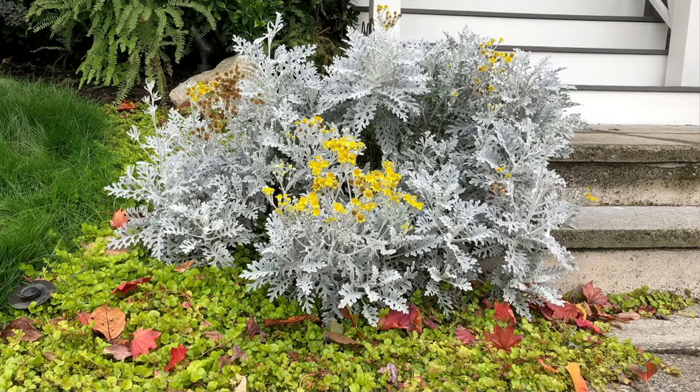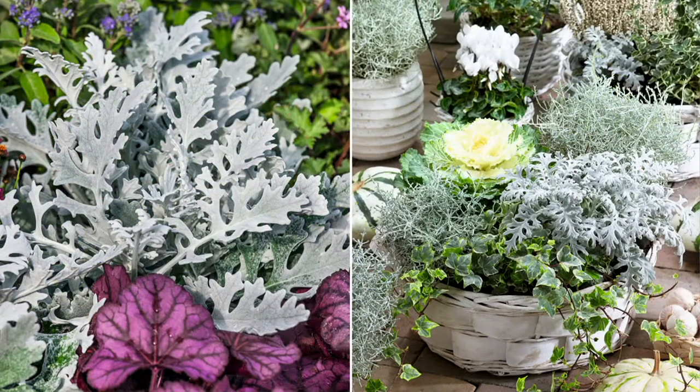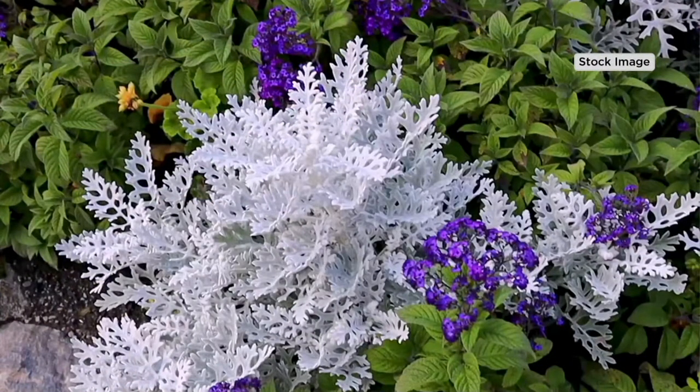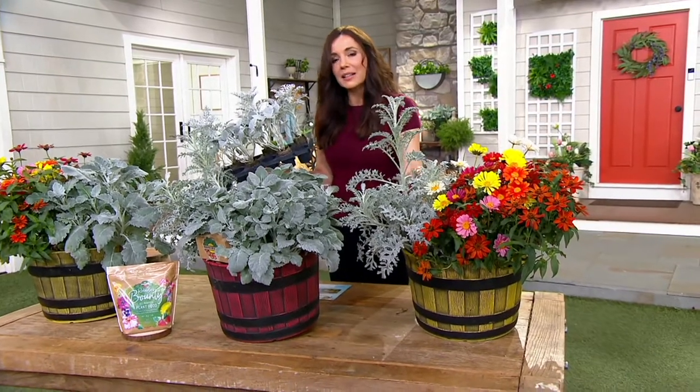They even flower in the summertime with bright, cheery yellow flowers — those yellow flowers are actually the flowers from the Dusty Miller itself. And then you see this lacier variety that you're also getting. You get three of each: they're called New Look and Silver Dust. I love these with brighter hot pinks and yellows, but can you imagine them in a mixed green scenery basket? They add color and texture.